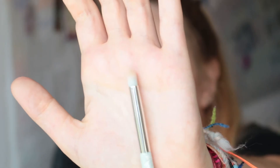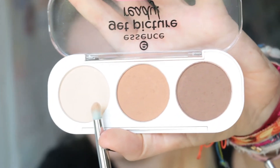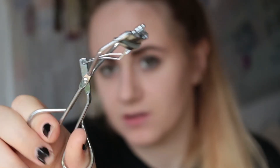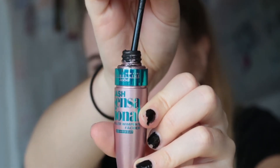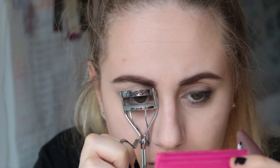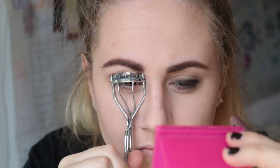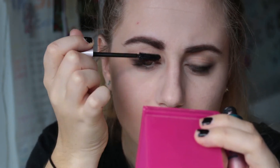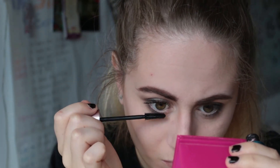Then I'm gonna highlight the inner corners of my eyes using a highlighting brush with the same highlighter I used before. I'm also highlighting the brow bone. I'm gonna be curling my lashes and using the Maybelline Lash Sensational mascara. Then for a bit of extra darkness I'm using the same casual pencil again.